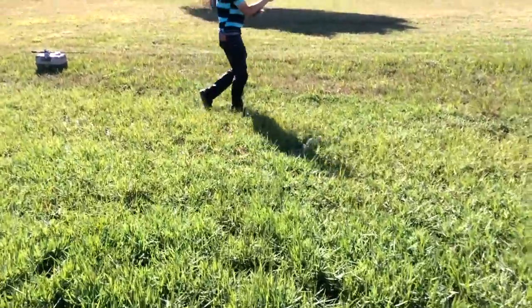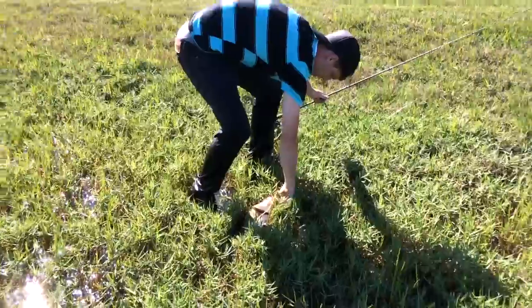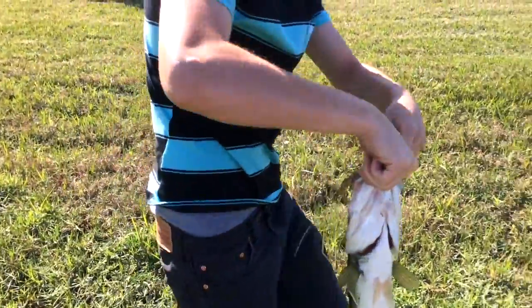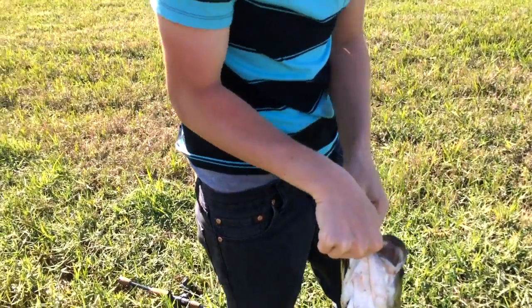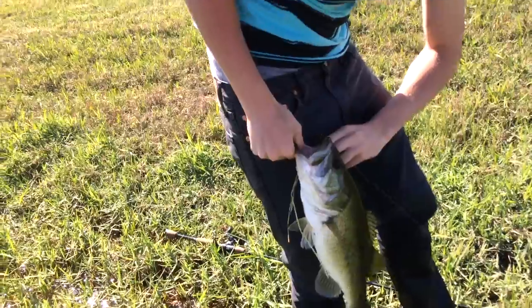All right, let's take a look. Nice fish. He went after that green worm — watermelon red flake culprit worm. Oh yeah!